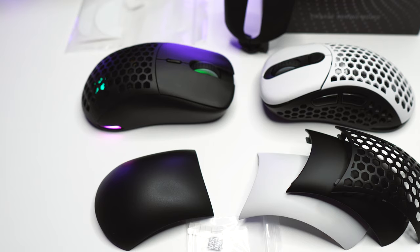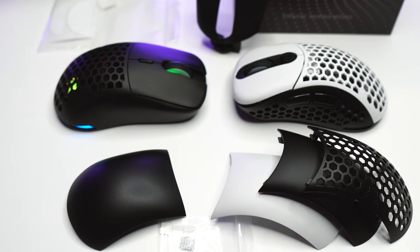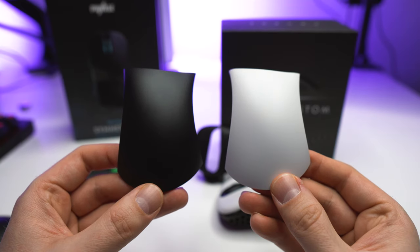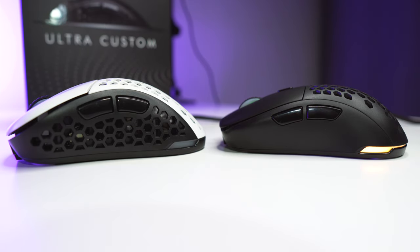The box contents vary quite a bit depending on what you choose from their web store. I got separate bottom pieces, top shells, bottom separators, and some extra feet for the Symmetrical version. With these bottom spacers you can actually modify the travel in your clicks. I experimented quite a bit with these but the default ones provided the best experience. For both mice I got top shells with and without holes, and for the Ergo I also got black and white colors. The Ergo version comes with holes on the sides, but for the Symmetrical one you can choose with or without holes.